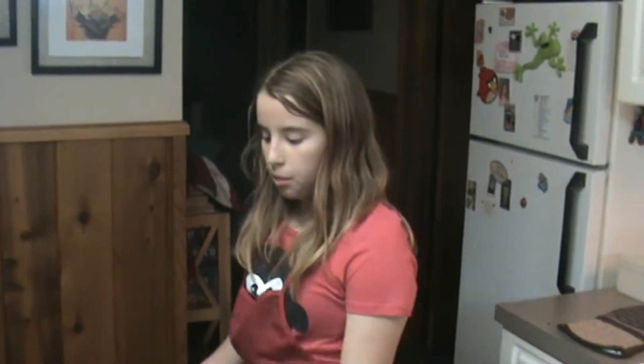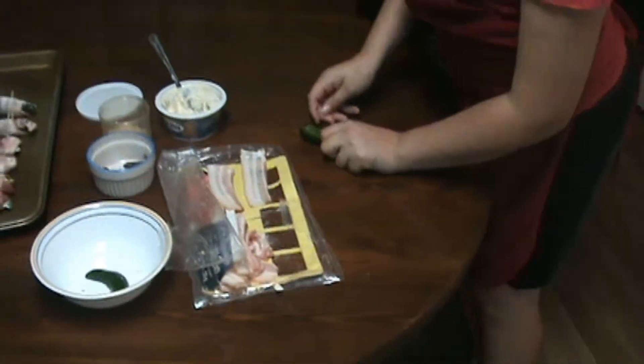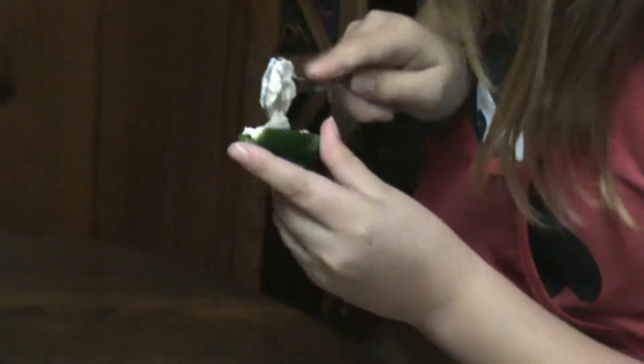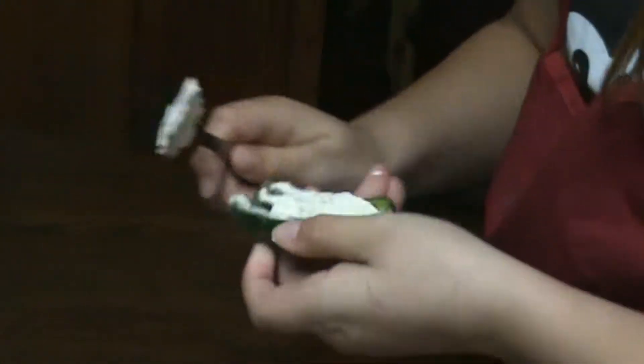So here we are, we're on the last step and we're going to prep a little more of them. So here we are, we got our pepper. Take a spoon, knife or whatever. Scoop it like this — not so much. What I'm going to do is kind of put it into the pepper and flatten it out a little bit.